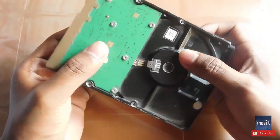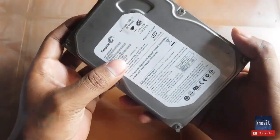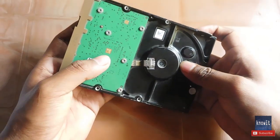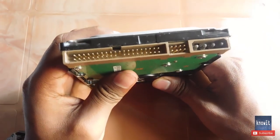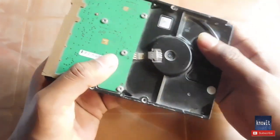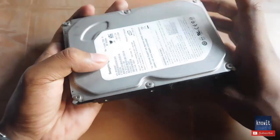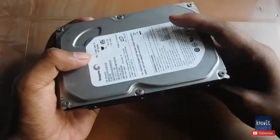Jumper settings in a hard drive are done when your hard drive is not compatible with your PC, or if it does not show up in your PC. There could be other reasons too, like when you are using an old hard drive in a new motherboard. You can also try jumper settings when any similar problems or conditions occur.